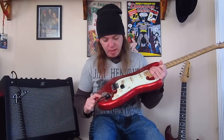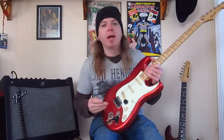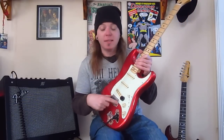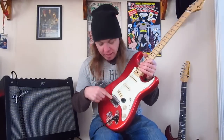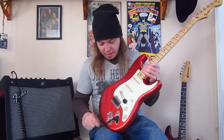The bridge plate is just a Fender brand bridge plate. I've got Graph-Tech saddles on there for the saddles.